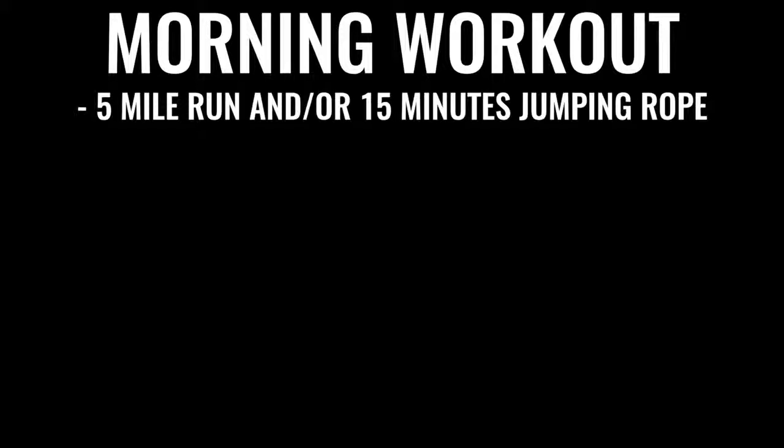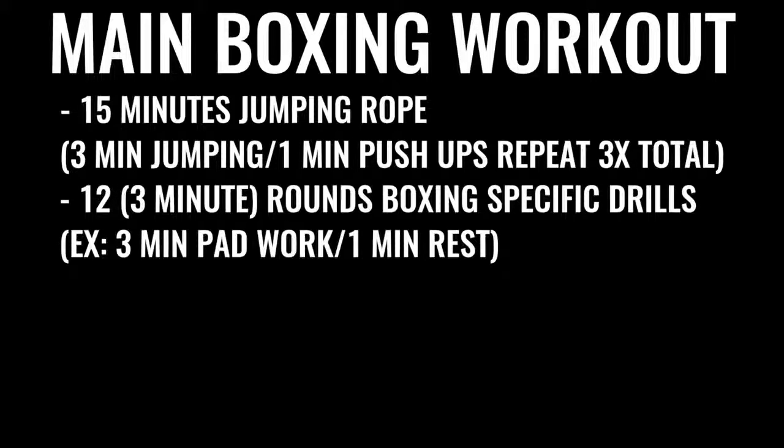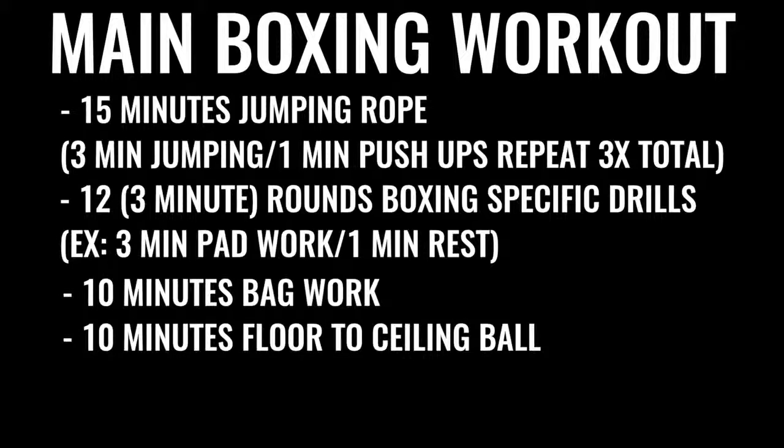Every single day — six to seven days a week — you're going for a five-mile run in the morning. Then, for an evening or late afternoon workout, you do jump rope for 15 to 20 minutes, followed by a specific boxing routine with several rounds of warming up and push-ups, followed by 12 rounds of boxing where you're hitting the bag, hitting pads, and sparring. Each round is three minutes long, so that's 36 minutes of high-intensity exercise total. Next up is 10 minutes of bag work and floor-to-ceiling ball, followed by 500 repetitions on the abs, gradually increasing over time. A lot of boxers do up to 1,500 crunches a day.